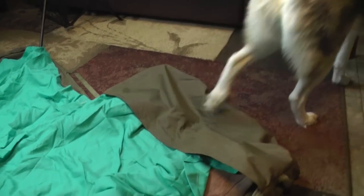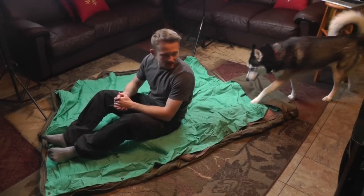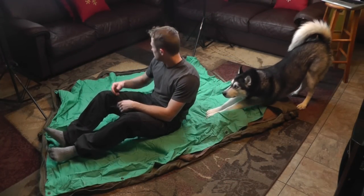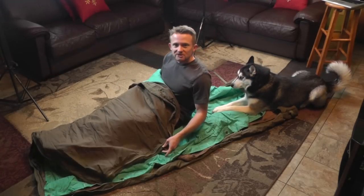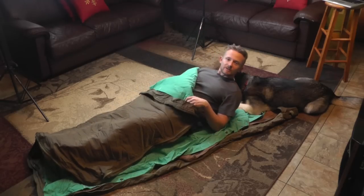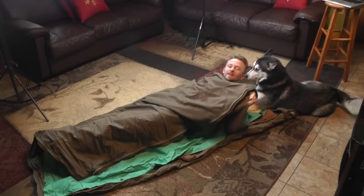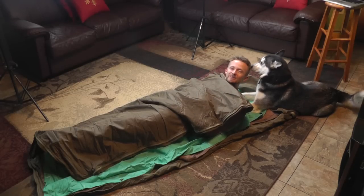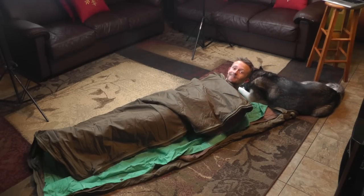I'll go ahead and hop inside for you guys — maybe my husky will too. You can roll yourself up, zip it all the way around, and you're in for a pretty good night. I happen to like this a lot.